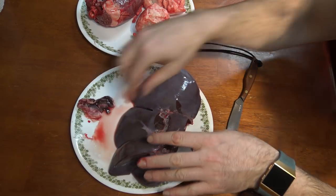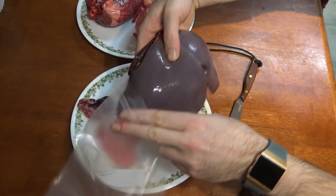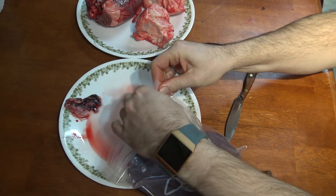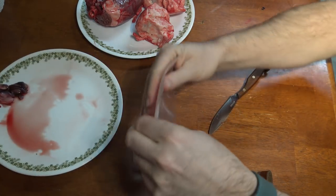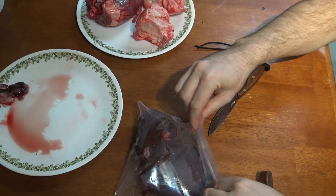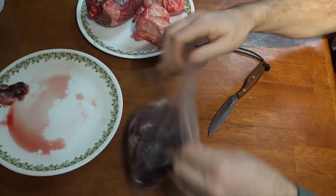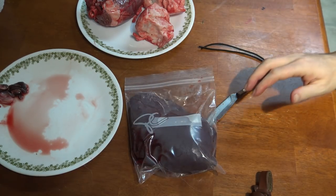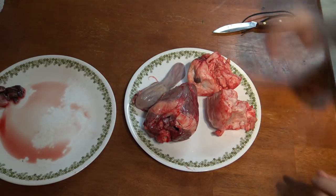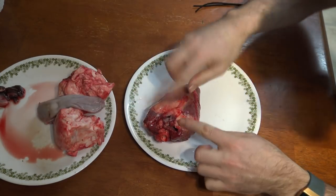This one I'm going to freeze. Let's deal with the heart next — set these two kidneys and this tongue aside and we'll look at the heart.